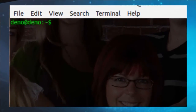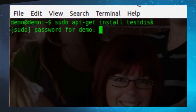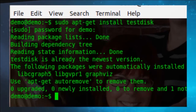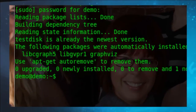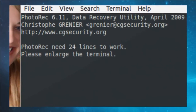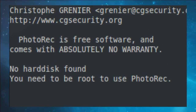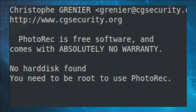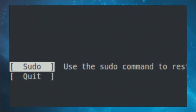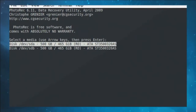First, make sure you have TestDisk installed. In Linux, run: sudo apt-get install testdisk. Enter your super user password. You can see I already have it installed — it's already the newest version. Now I'm going to type in photorec. It tells me I need to enlarge the terminal, so let's do that. PhotoRec is free software — remember, we're looking at something that could cost fifty or a hundred dollars, and now we're getting it for free. I'll run it with sudo to become super user.